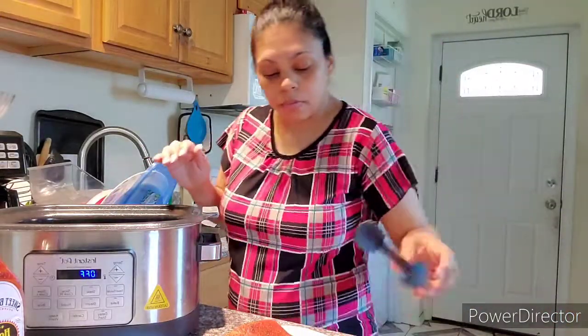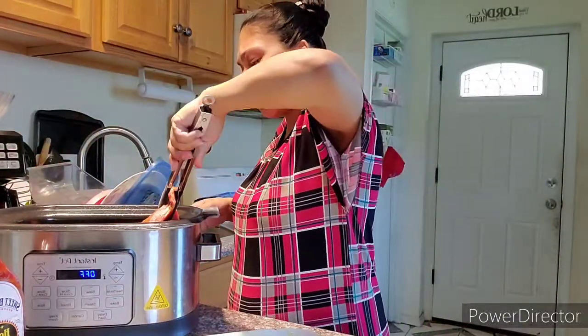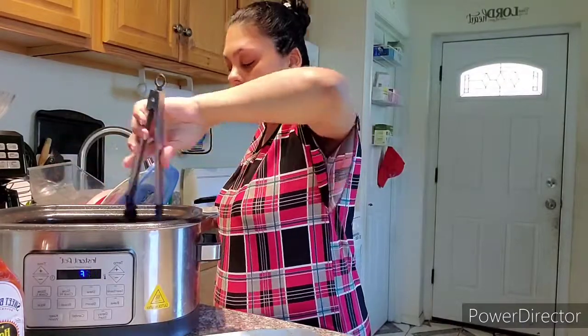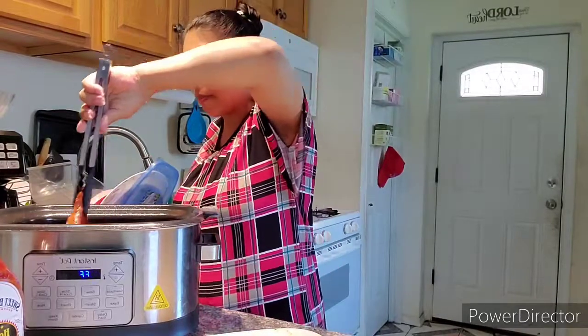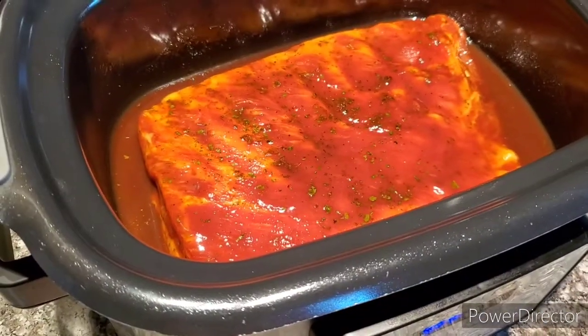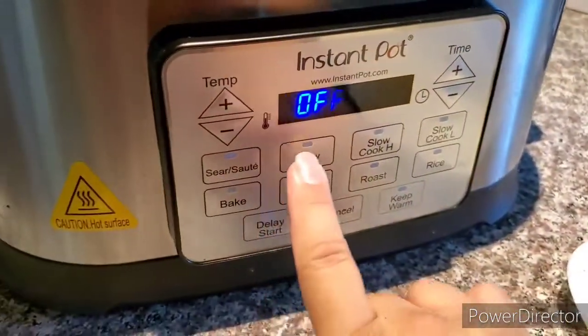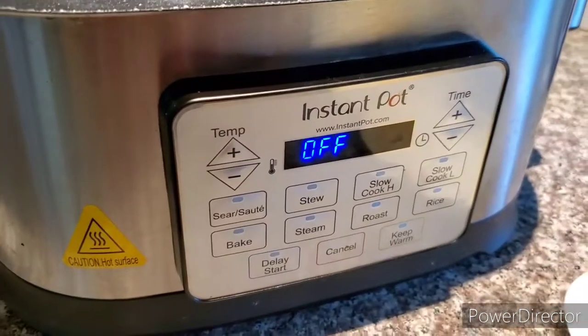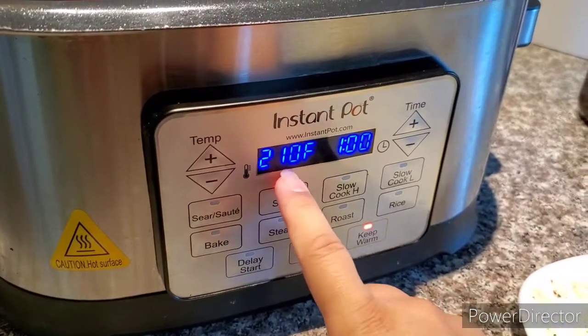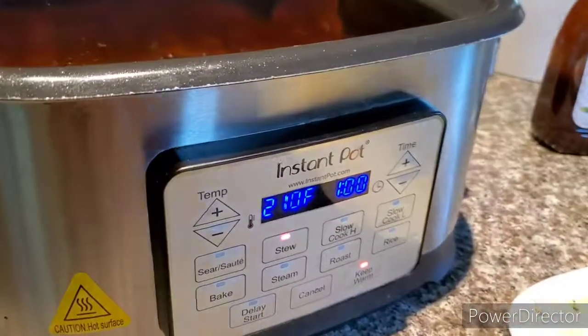I'm gonna place the ribs in, putting the front side down first so they can have the barbecue sauce on both sides — there you go, perfect. Let me show you how it looks inside. I'm going to use the stew setting at 210, which I think is the maximum, and I'm gonna leave it for one hour. I'll put the lid on and wait.